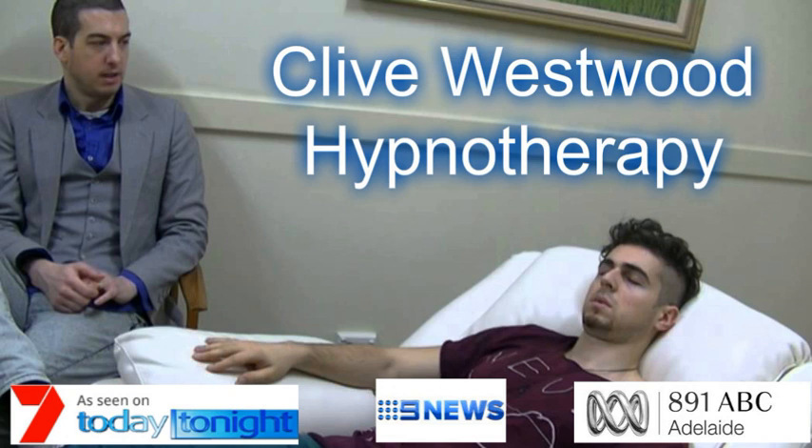Any time you feel uncomfortable, you can instantly go back to this place at any time you choose. You will feel yourself instantly go back to this safe and secure place. Now I want you to step away from this safe place and go to a room where you now relax more deeply and get ready to engage in powerful hypnosis.